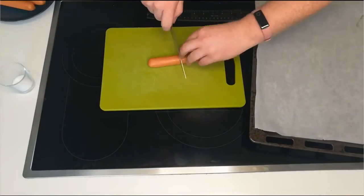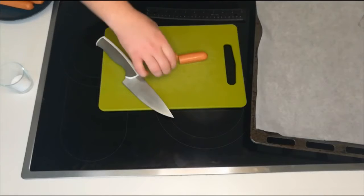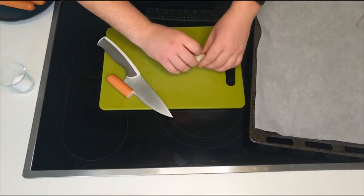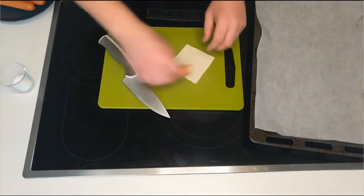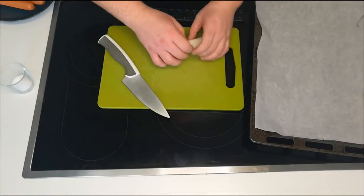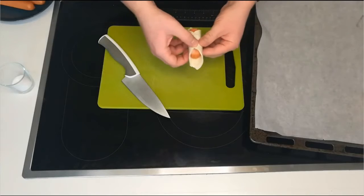Take your frankfurters and cut them in half. Roll them in your pastry squares. Try to press down firmly like I'm doing here so that you get a nice seal and the pastry doesn't separate.